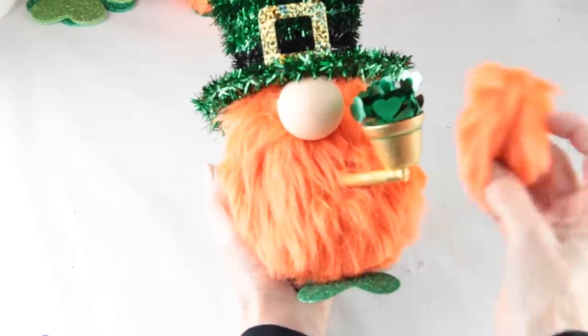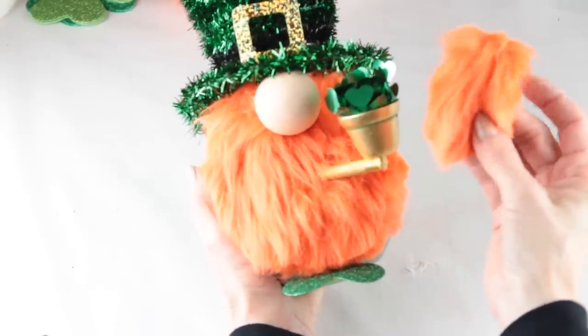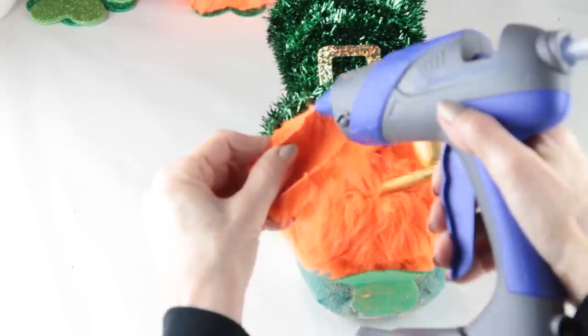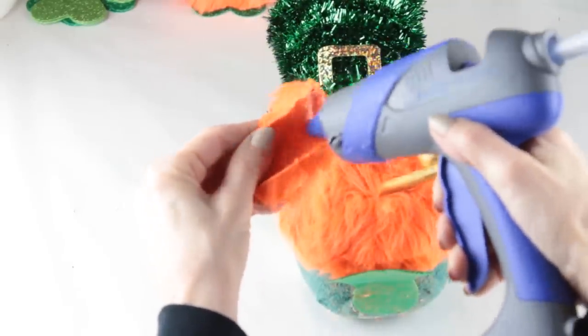This leprechaun is pretty much ready for St. Patrick's Day. But I did have a little piece of extra beard left over, and I decided to add it under his nose. And once that was done he is complete.